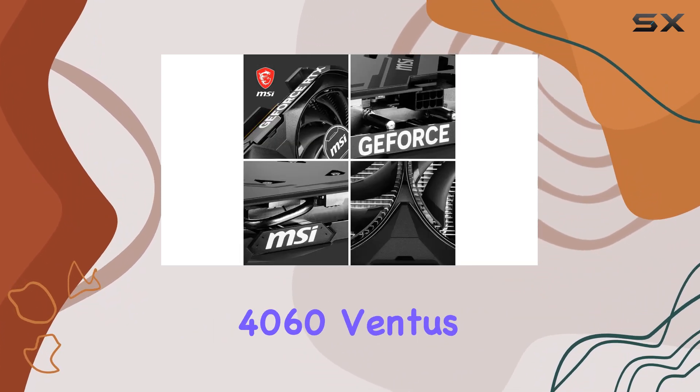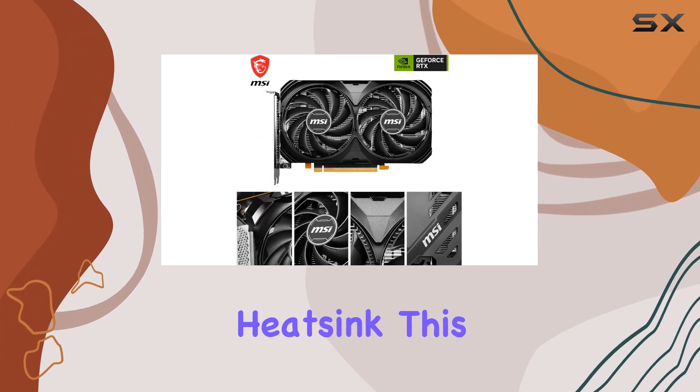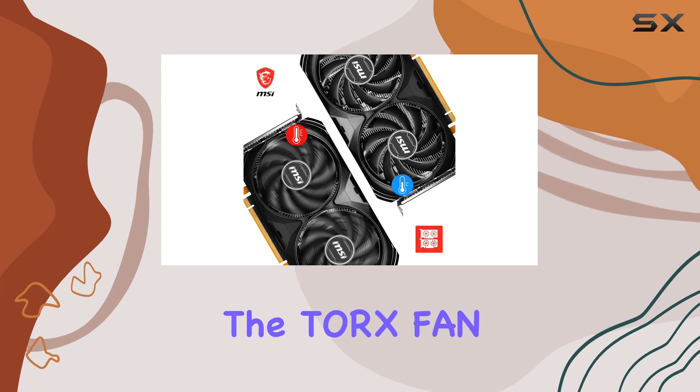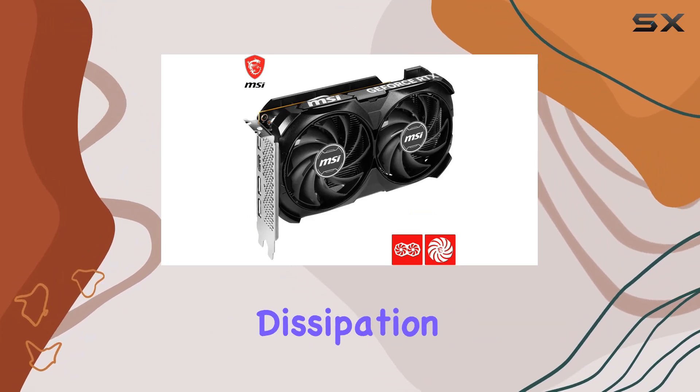One of the standout features of the MSI RTX 4060 Ventus 2X Black 8GOC is its cooling solution. Equipped with dual fans and a substantial heat sink, this card stays cool under pressure while maintaining quiet operation. The Torx Fan 4.0 system, with its paired fan blades, ensures focused air pressure for efficient heat dissipation.